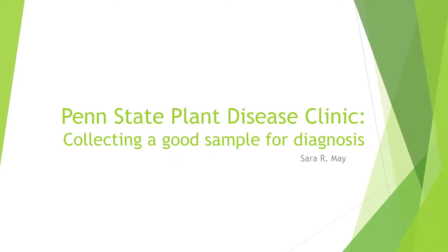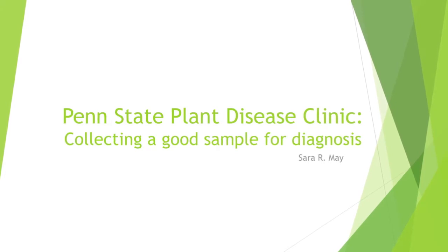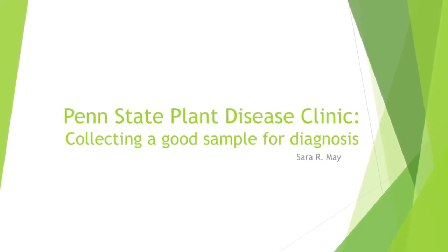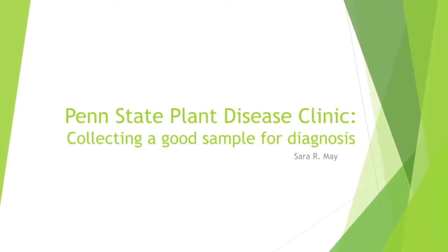This video will describe how to collect a good sample to send to the Penn State Plant Disease Clinic for disease diagnosis. Our ability to figure out what is affecting your plants relies largely on the type of sample submitted, the condition of the sample, and the information provided with the sample.